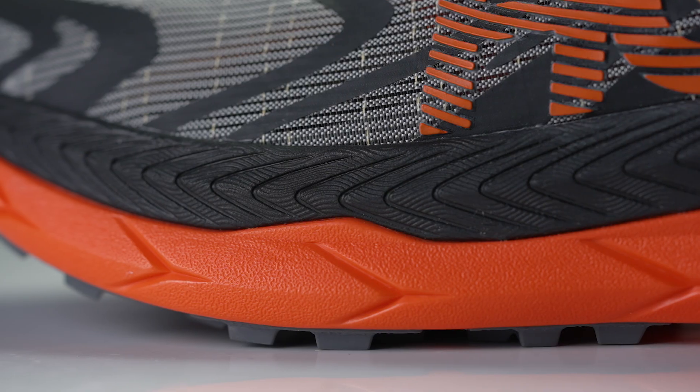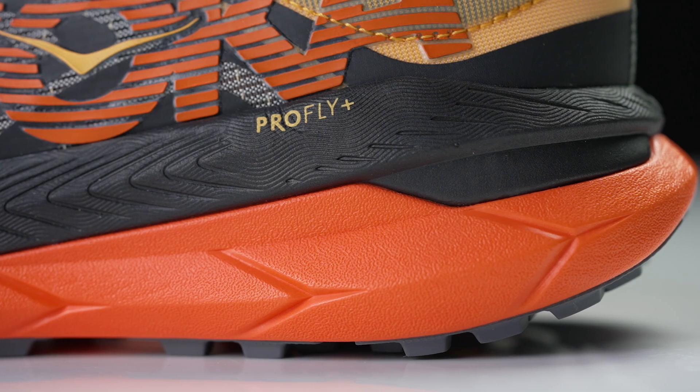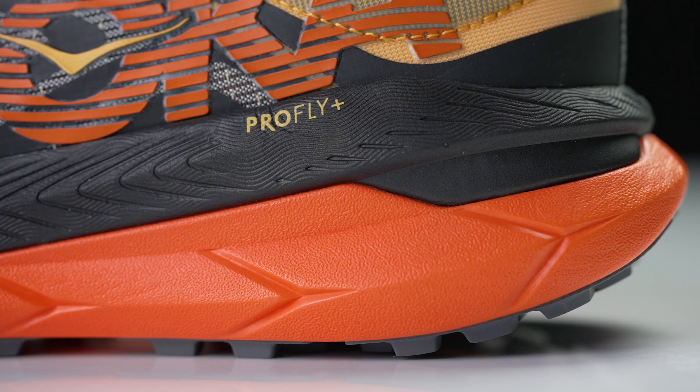So for the second version we have a lot of that same tech from the first round — those dual carbon fiber plates that sit in parallel, so you have that great adaptability on uneven terrain but still offer that front to back propulsion. That's what our athletes loved.